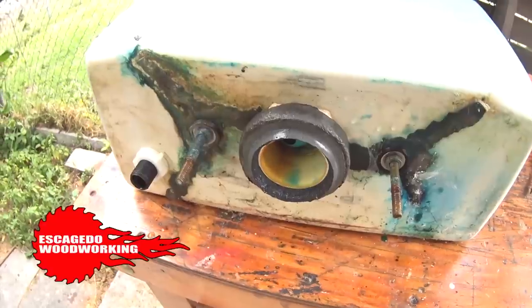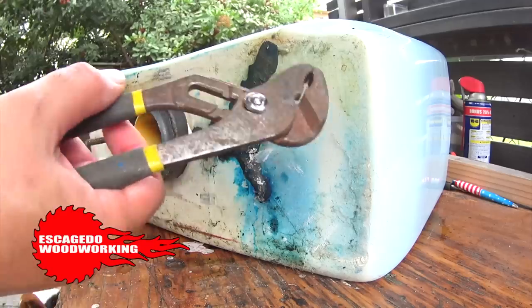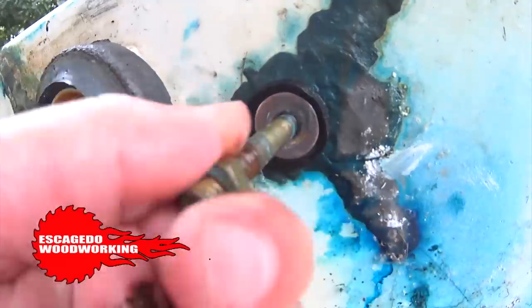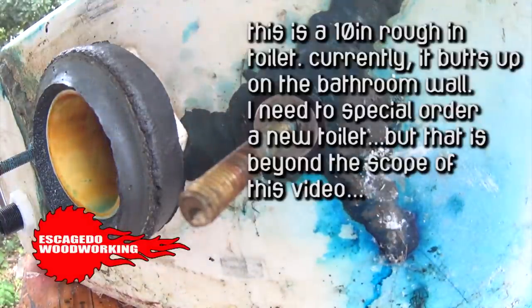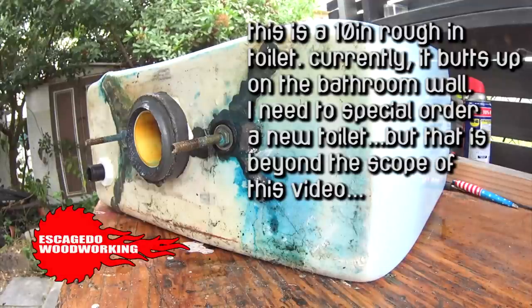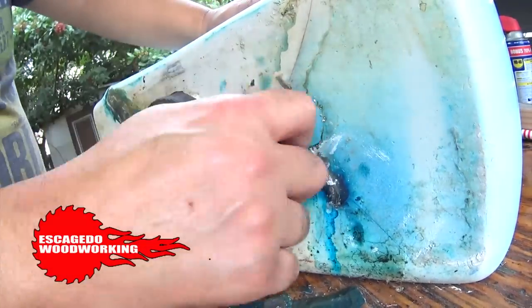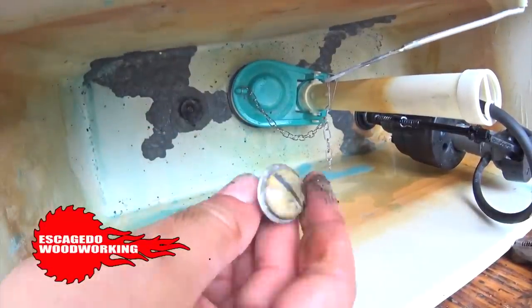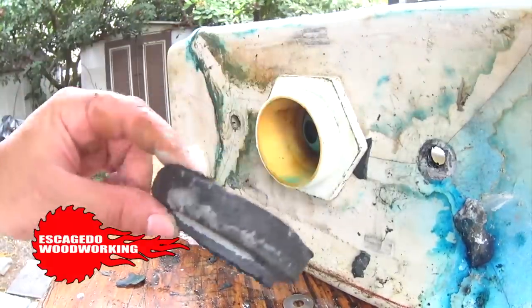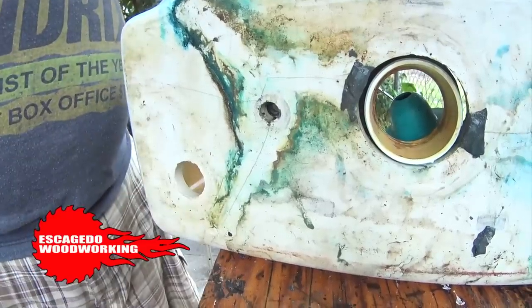I'll be replacing the parts outside. Here's the bottom of the tank and here's the inside — channel locks in my case. Let's remove the tank-to-bowl bolts. This toilet tank has epoxy covering hairline cracks; suffice it to say I need a new tank — this one is from 1983. Remove the metal and rubber washers, pull the bolt, then remove the tank-to-toilet gasket.